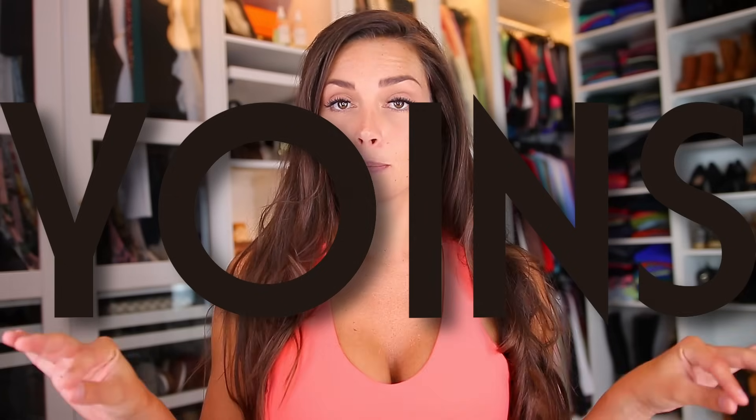Hello my friends, welcome back to my YouTube channel and another bikini review. This is going to be part one of two from the brand Joints because I did order a lot of bikinis. For today's video we are going to have all colorful bright bikinis, and in the next video it's going to be more down to earth with blacks and browns. I've already been filming this video but the audio was out so I had to refilm everything.